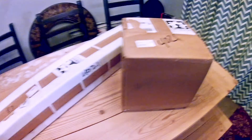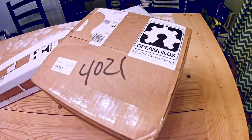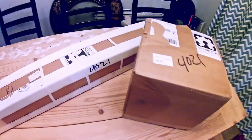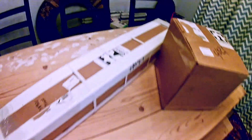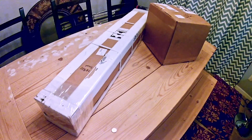Okay, we have our Open Builds 40 by 40 lead CNC kit. It's two packages — we're going to rip her open and start putting it together.